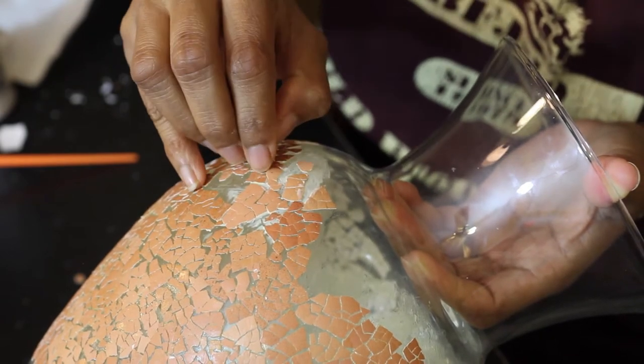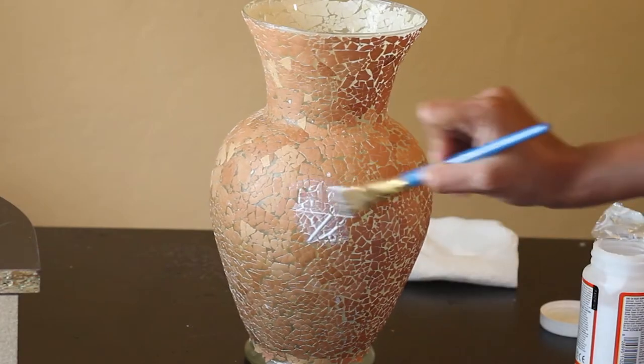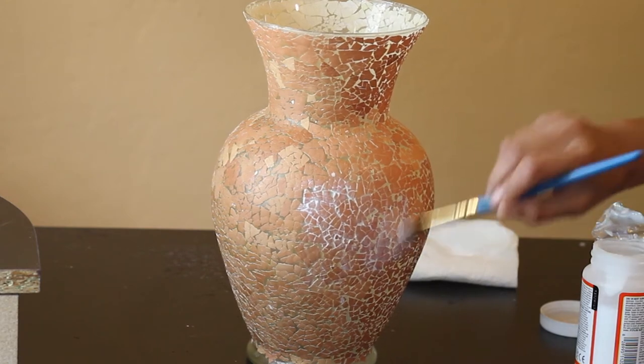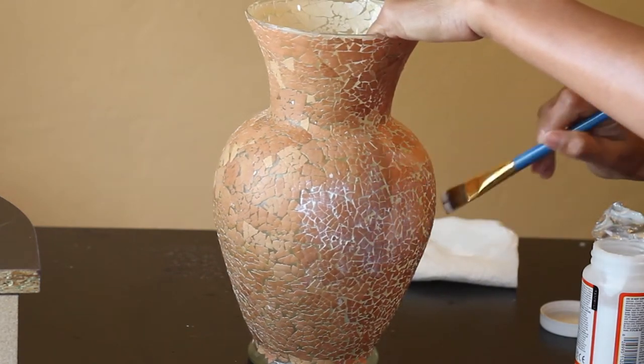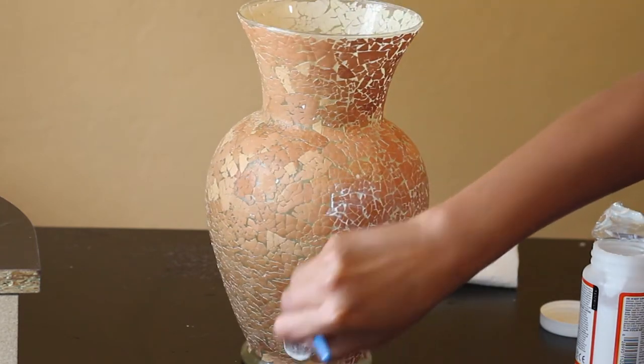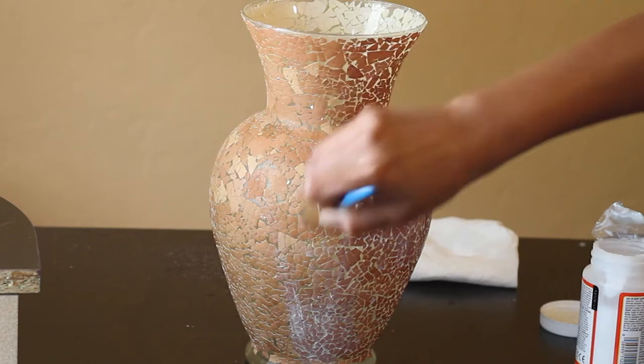For the size of this vase I used around six eggshells. Once I had pasted the eggshells, I applied a thin layer of mod podge just to make sure that the eggshells don't fall off and remain stuck to the pot. Don't worry — though white in color, the mod podge will dry transparent and give some gloss to the vase.